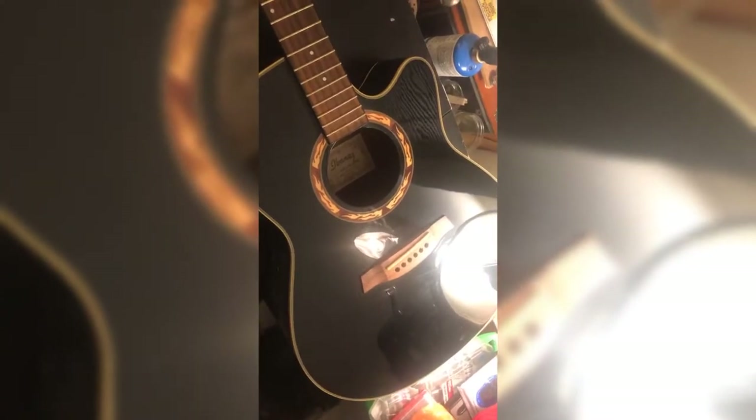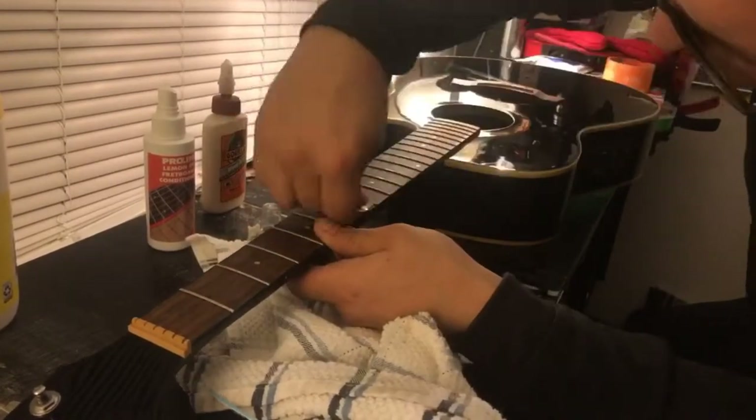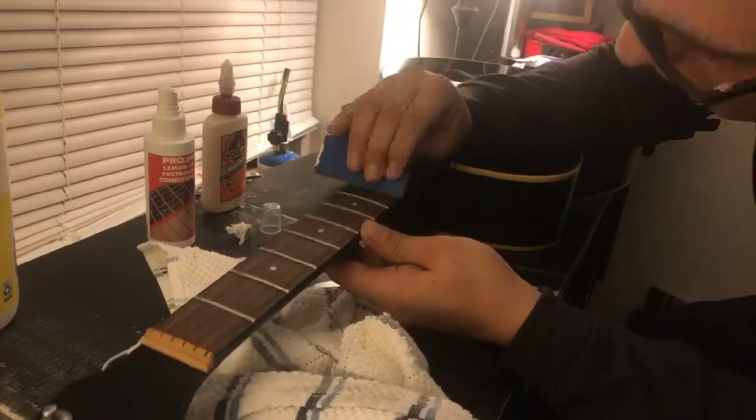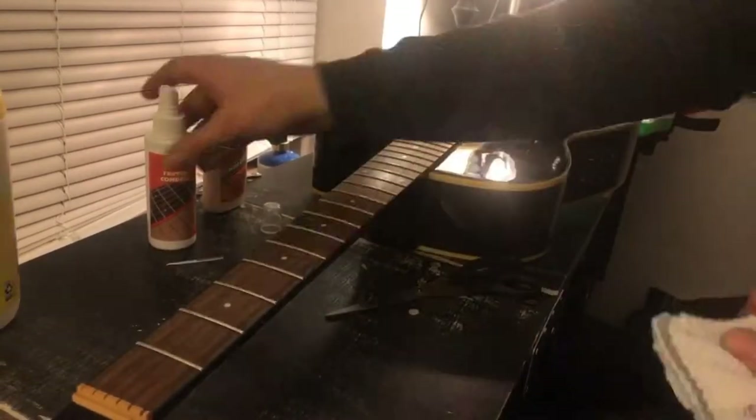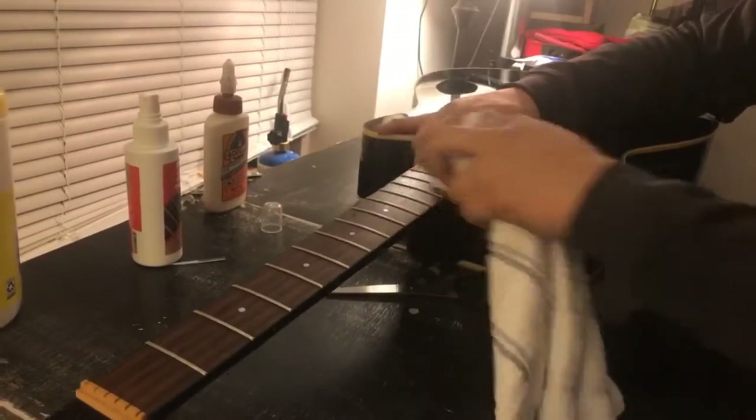After that, we put the strings back on. I fixed the electronics on this earlier and we already cleaned the body a little bit with just a rag and a very, very small amount of water on the rag — very wrung out. So now we just finished up the neck, put the strings on, tune it, and we're ready to go.